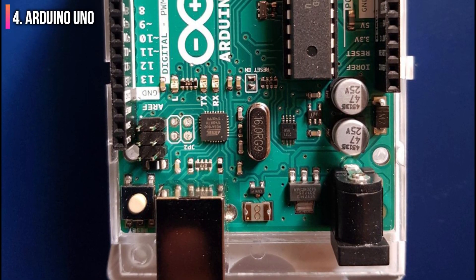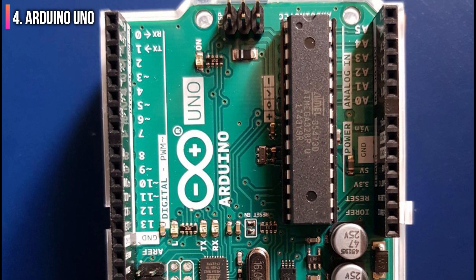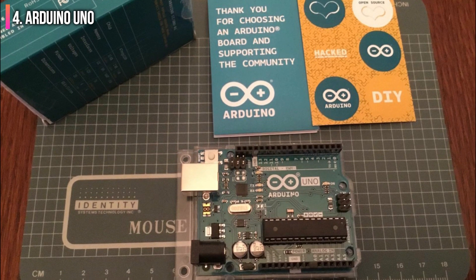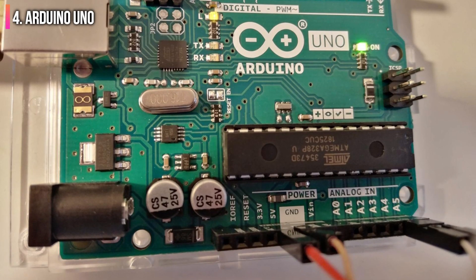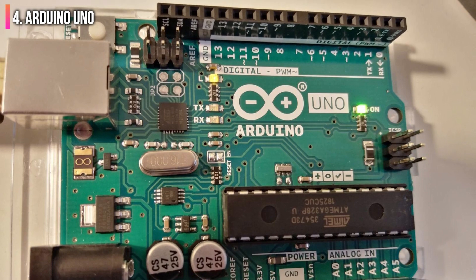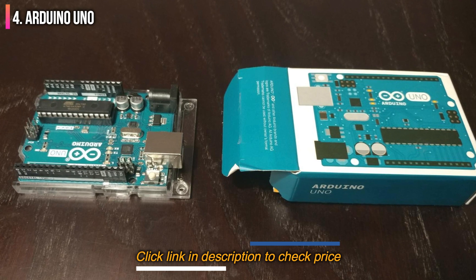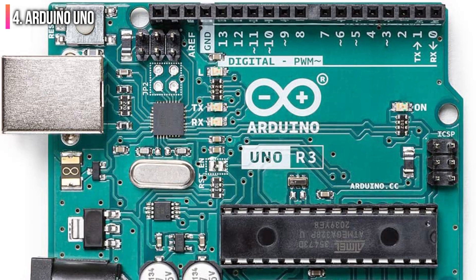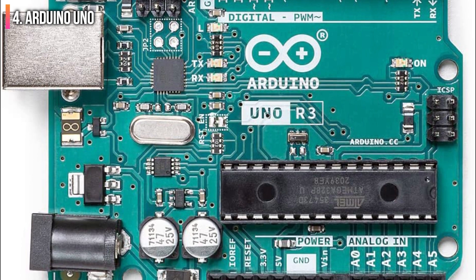Unlike the Raspberry Pi, which can play a role as an ultra-compact desktop replacement, the Arduino Uno is best suited to electronic projects, experimentation, and learning programming. Its performance and functionality are commensurate with these applications — in other words, the Raspberry Pi is a much more powerful board than the Arduino Uno. Nevertheless, it remains one of the most popular single-board computers in the world, costing no more than $20. It's an ideal pick for prototyping, robotics, tinkering with sensors and actuators, monitoring systems, LED controllers, and learning to program.